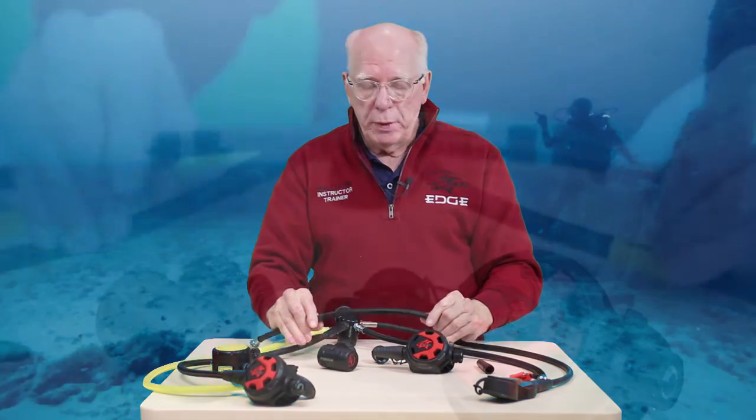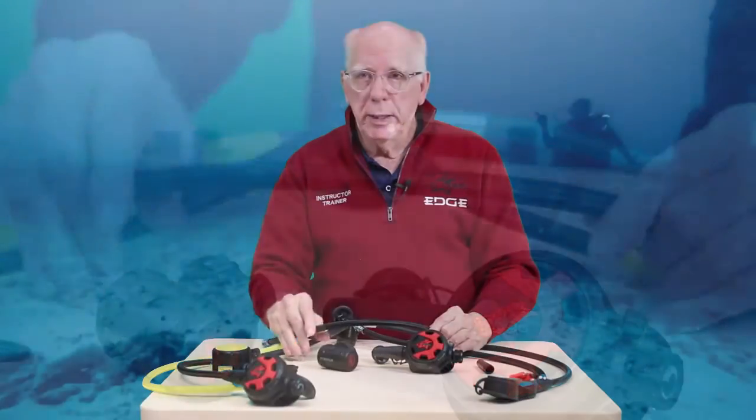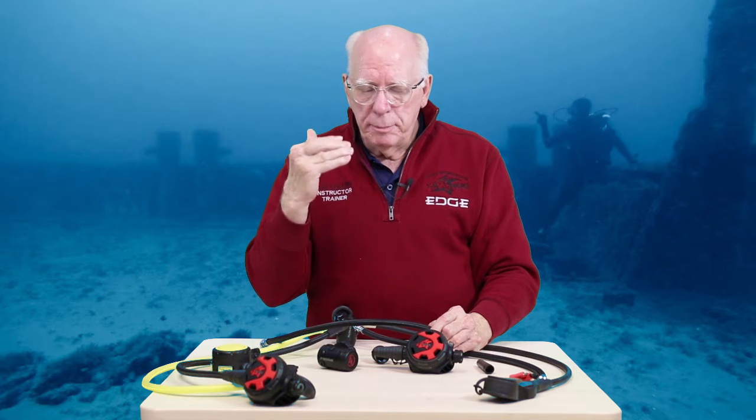This rig comes with a 28-inch braided hose. The beauty of the braiding is it makes it super flexible. So when you've got your second stage in your mouth and you're moving around, it makes it very easy and doesn't bind up the second stage in your mouth.